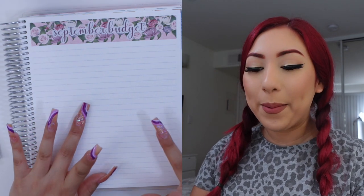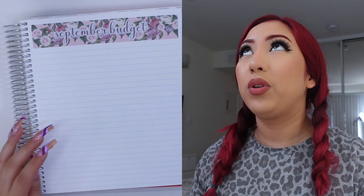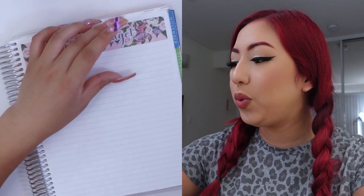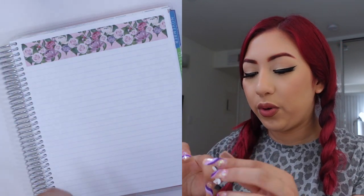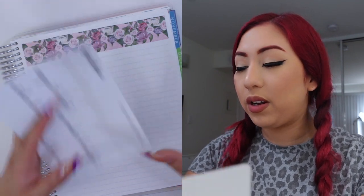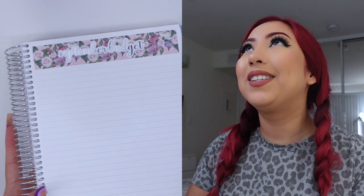I actually have some foiled budget script stickers. Last month I used a gold one to kind of go with the foil of the month, but this time around I'm going to go back to using the silver foil. I love these foil scripts that I offer in the shop. I offer these foiled budget scripts in four foils, so if you guys want to pick them up to match your coil or if you just want to be fun and get holographic, you can.